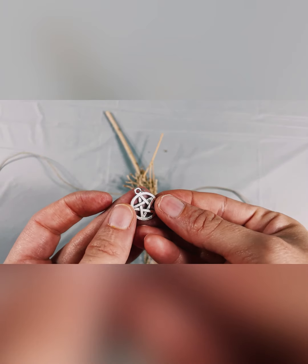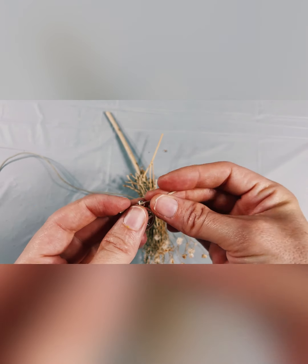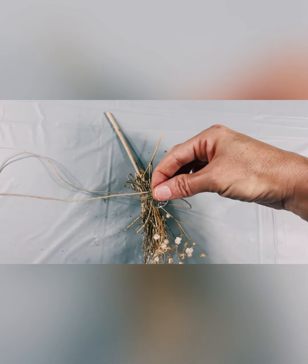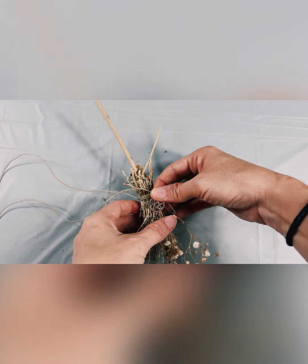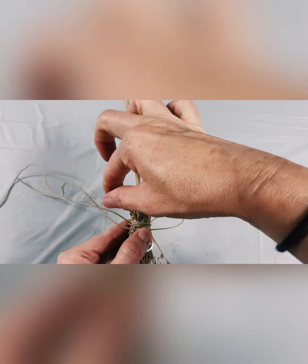Once the flowers are secure the charm can be added. This should be done on the side of the knot that you will be forming the loop on. Slide the charm on and use your thumb to keep it centered in the front while you form another square knot.